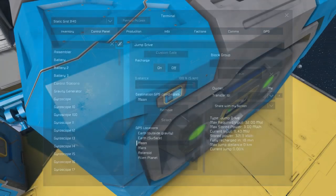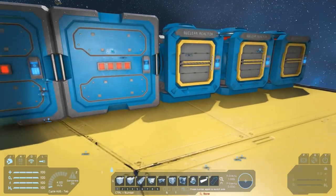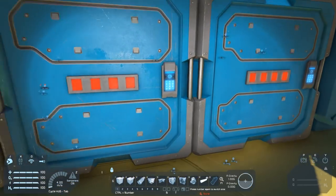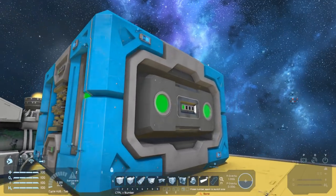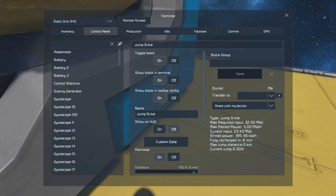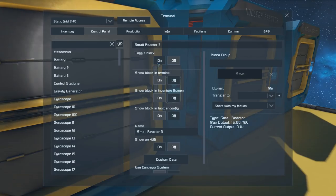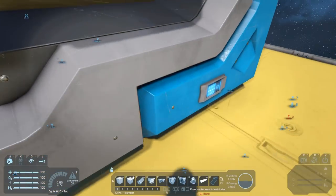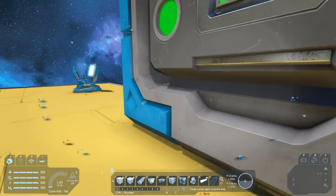We've still got 18 minutes left to charge, so let's speed that up. At the moment we've just got a battery powering this platform with the reactors switched off. If we turn this battery on you'll note you don't need it set to discharge for the jump drive to take charge from it. Powering on one of the reactors should max out what the jump drive can accept — yep, 32 megawatts of the 32. Now it's only got six minutes left.